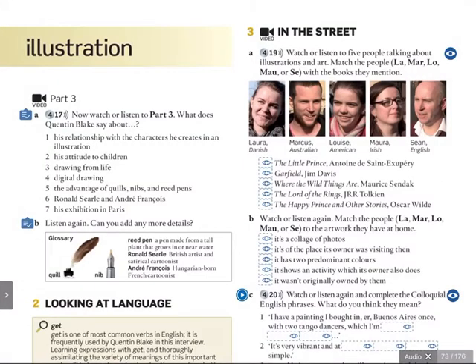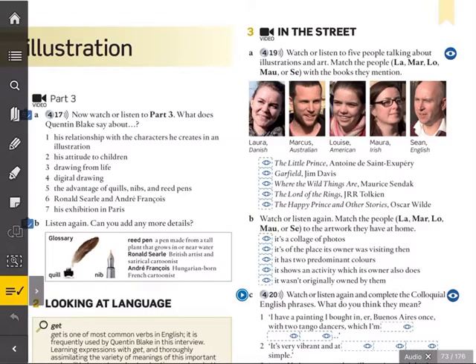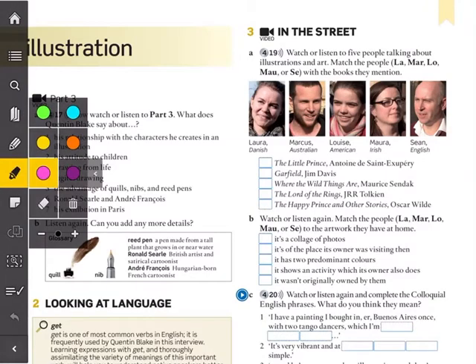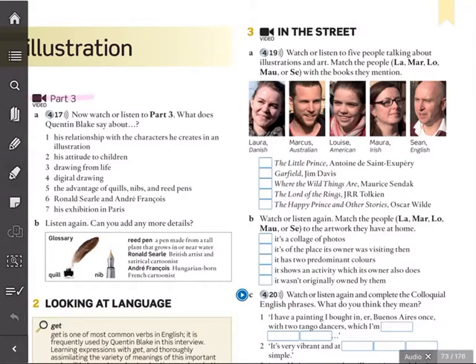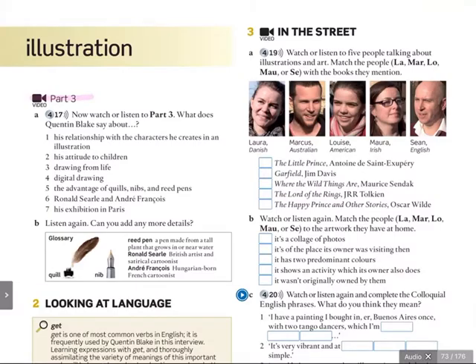Good evening. Today we're going to look at our interview with Quentin Blake. We're going to look at part three on page 73. Part three on page 73.